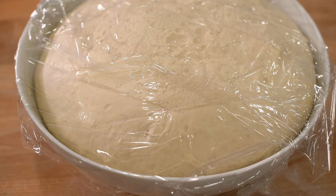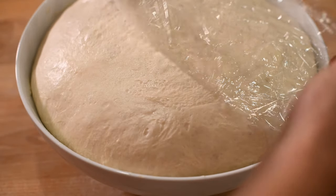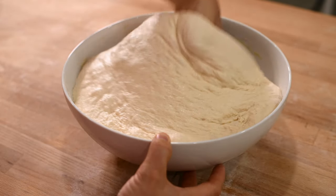Once your dough has risen, take off the plastic wrap and punch it down. Basically what you're doing here is making sure that the yeast is evenly distributed. Because of the ball shape of your dough, a lot of the yeast is concentrated on the inside, so what you want to do is basically flip your dough inside out.